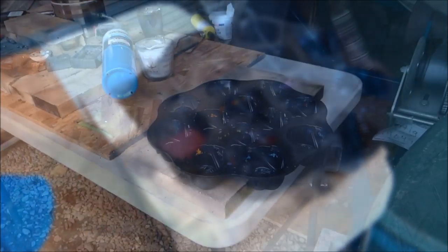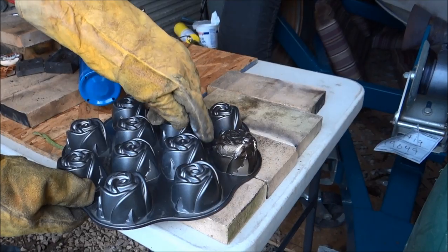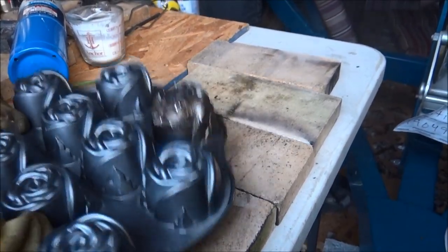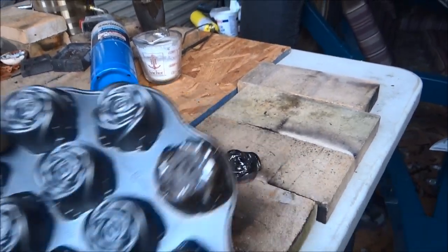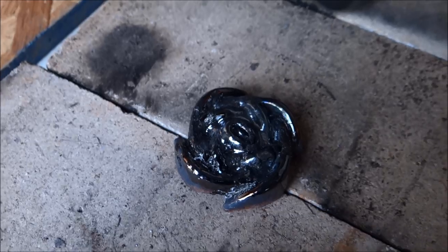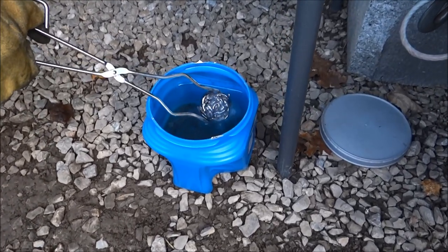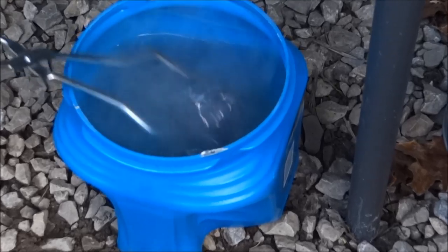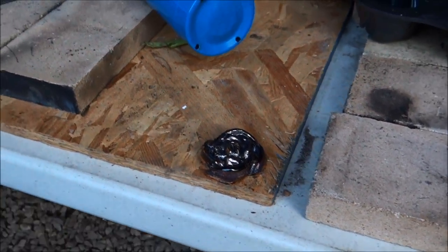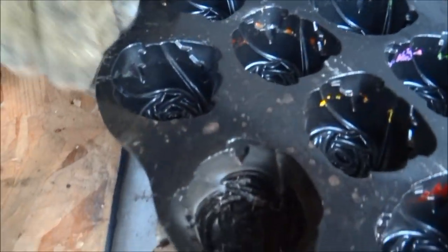We'll let it cool for a minute and then we'll pop it out of there. See if we can flip her out of there. Look at your pan — oh my gosh. That's okay. Might have become one with it. Oh, how awesome is that? Let's quench it. That is so neat. Look at that! Of course, all that black is just borax. We'll scrub that and put it in a little bit of vinegar to clean it right up. That's neat.